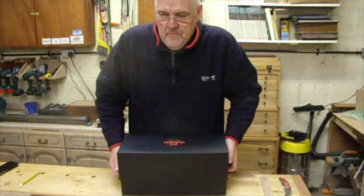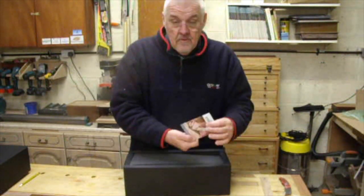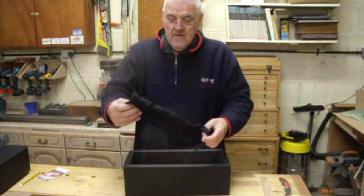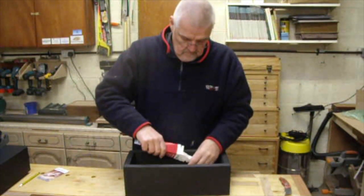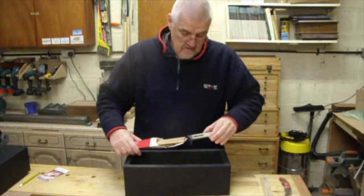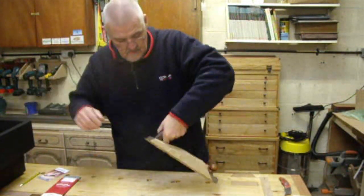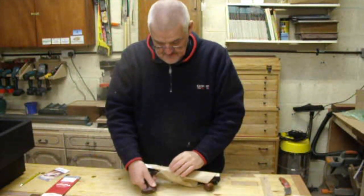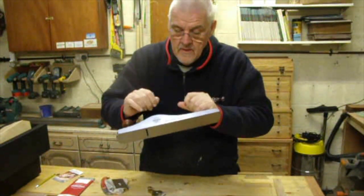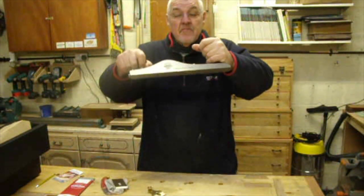Let's see if we can get the box open. Oh, an instruction booklet — might need that, I suppose. There's a plane saw, a blade, and the plane. I did an offering to engrave it, so I engraved it with my name and a Fenriker on it as well.